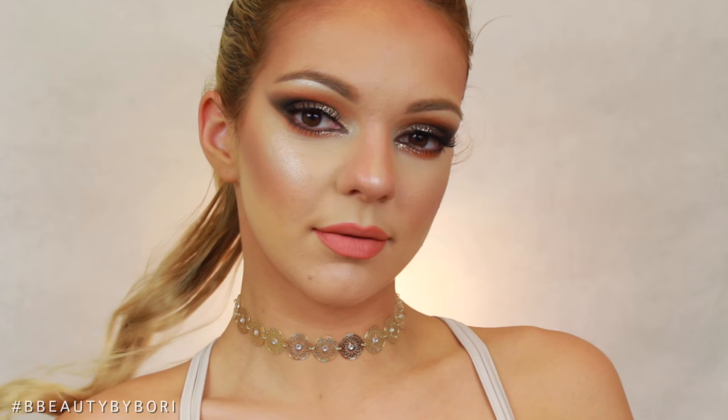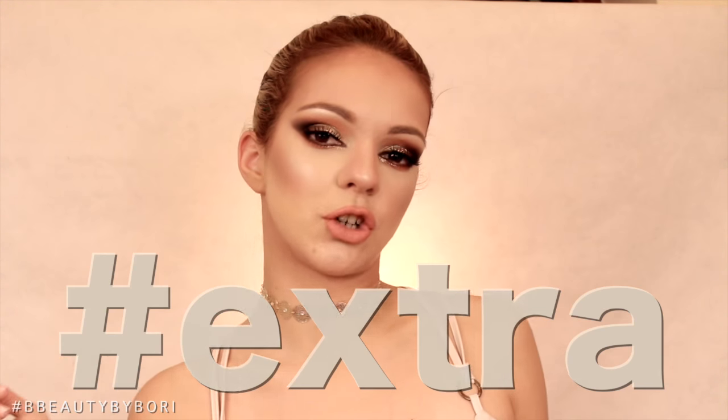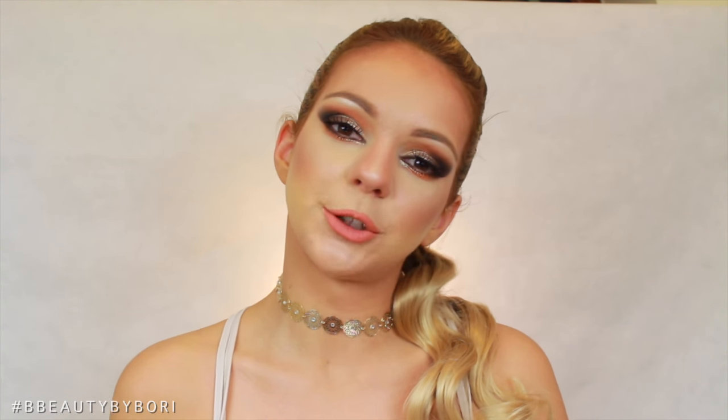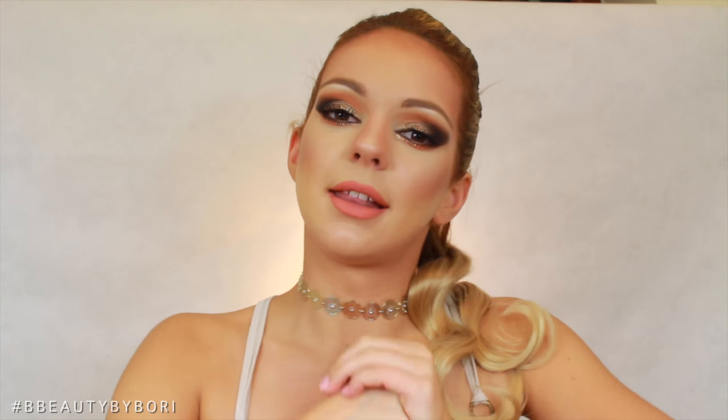Hello there, today I'm going to show you how to go from this to this. Real quick, this makeup is ideal for photography, filming, or something where you just want to look extra, because you need to do more makeup when you're on camera or taking pictures. Or when you feel down and sad, you can do this makeup look. I'm also going to tell you guys some tips and tricks. Don't forget to click the like button or subscribe for more videos. If you want to learn how to go from zero to a hundred real quick, then keep watching.